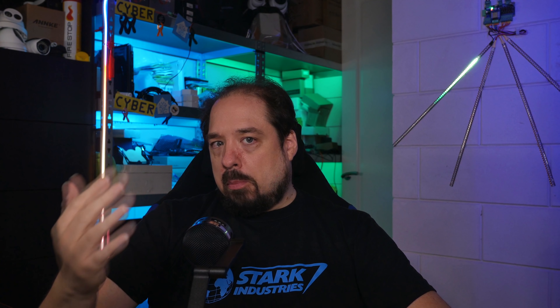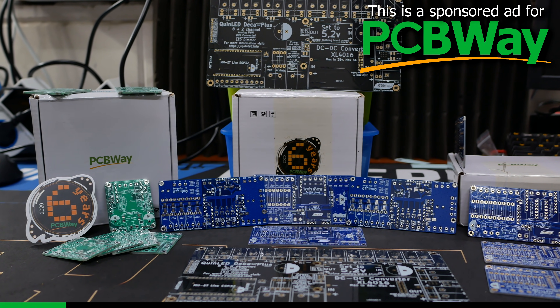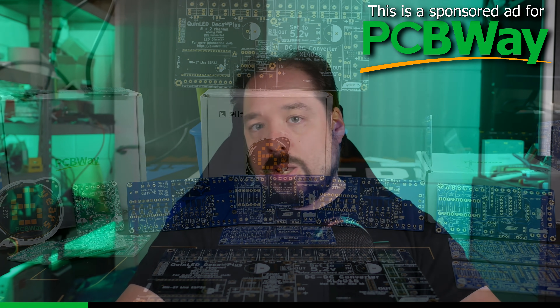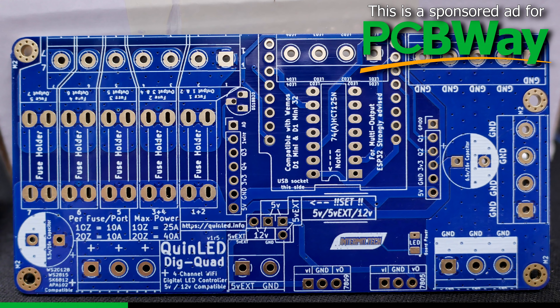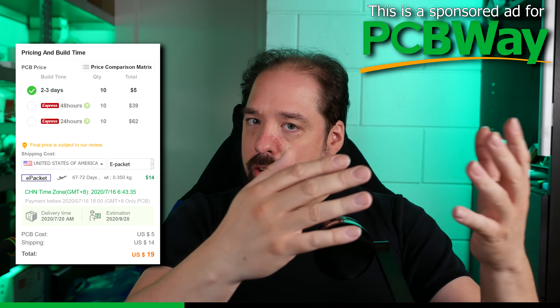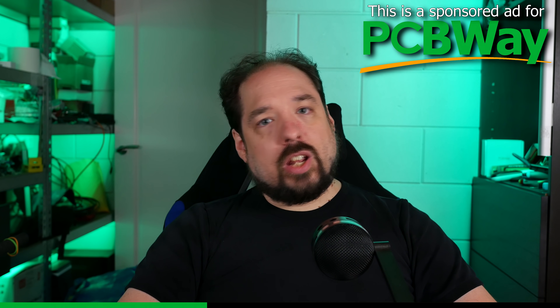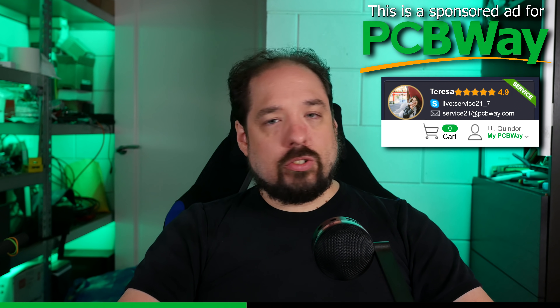Now, back to why you would want multiple LED output channels — but first, a message from today's video sponsor. If you were looking to get some QuinnLED Dig Uno or Dig Quad PCBs, they are the perfect place to get it: PCBWay. If you've ever looked into doing one of my DIY projects, you're going to need PCBs, and PCBWay can make those for you very quickly and deliver them right to your doorstep. I often use them because they offer consistent quality while still being cheap, and they have very versatile shipping options where you can combine multiple orders or use e-packet shipping, saving on shipping time and costs. Another unique feature is that once you place your order, you get a representative assigned to your order, and if you have any questions during the process, they can help you out.